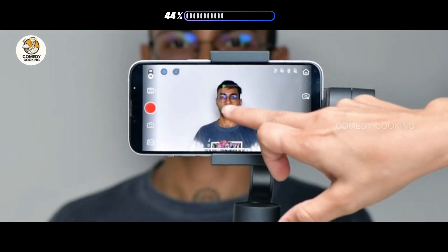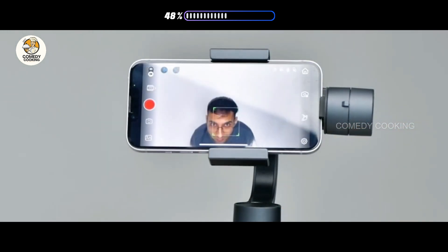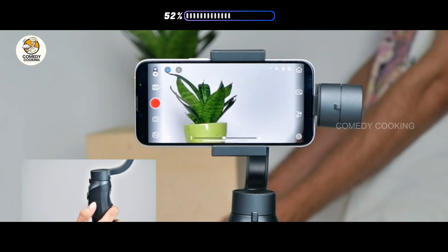Tap on the face on the screen to lock focus and start tracking. Slide the button on the right side to zoom in or zoom out of a frame.